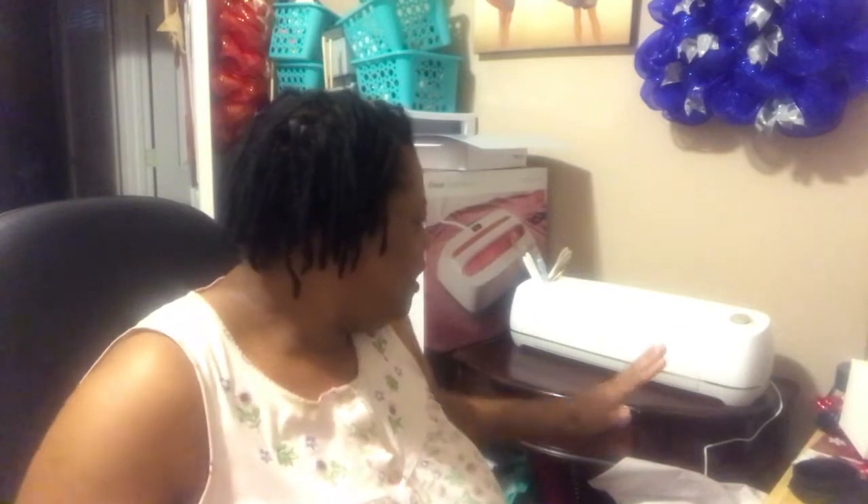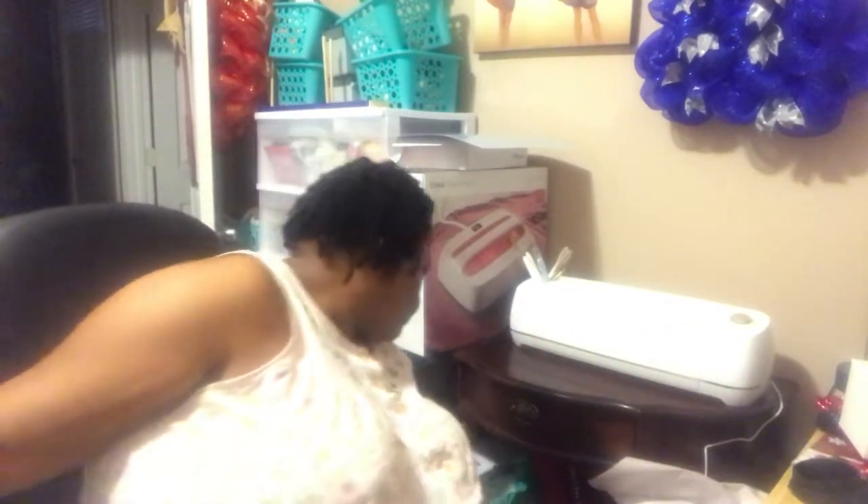He got me a Cricut Explore! I knew nothing about using this thing and I still don't know how to use it that great, but I've been doing some minimal stuff with it. Let me show y'all the first project they have you make — it kind of got bent up but it makes you feel like, oh, that's easy, I can do this.